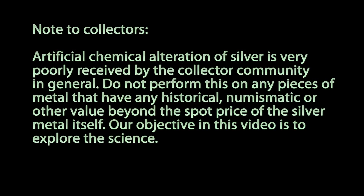First I need to issue a warning to any silver collectors, coin collectors, or antique dealers. Artificial chemical alteration of silver is very poorly received by the collector community in general. Do not perform this on any pieces of metal that have any historical, numismatic, or other value beyond the spot price of the silver metal itself. Our objective in this video is to explore the science.